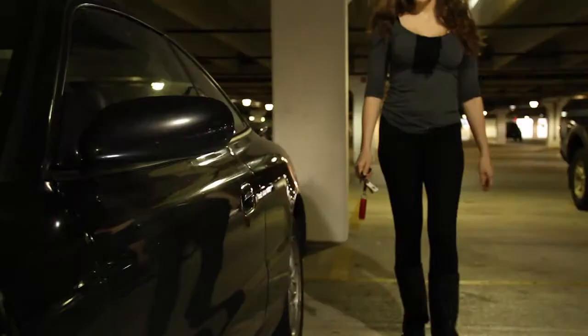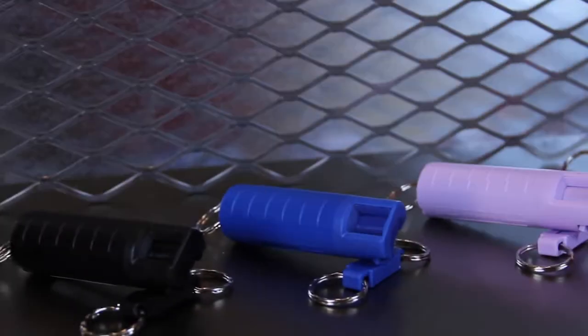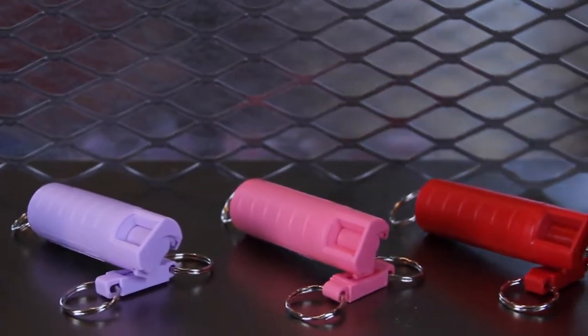The free quick release key ring allows immediate accessibility to your spray when unlocking a door. Available in a variety of colors, protect yourself and your family from a safe distance with Saber Red.